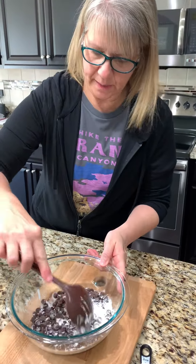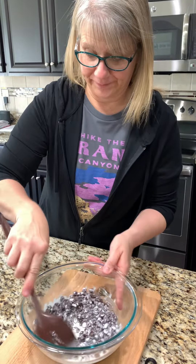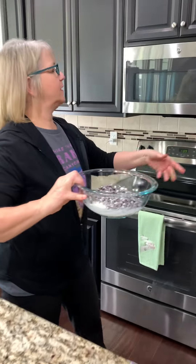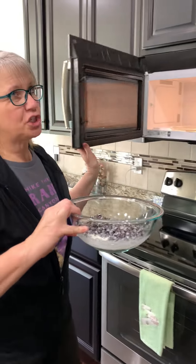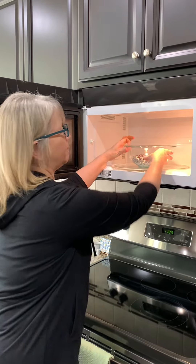Stir it up real quick, and then we're going to the microwave. We'll put it in the microwave, stirring every 30 seconds. It'll be about a minute to two minutes — we want it to get nice and smooth.